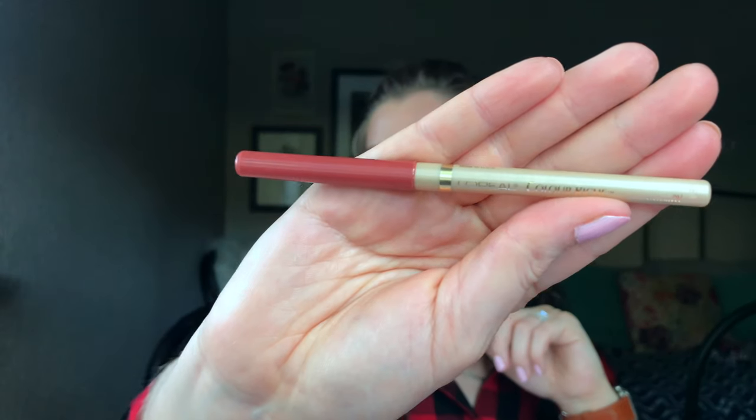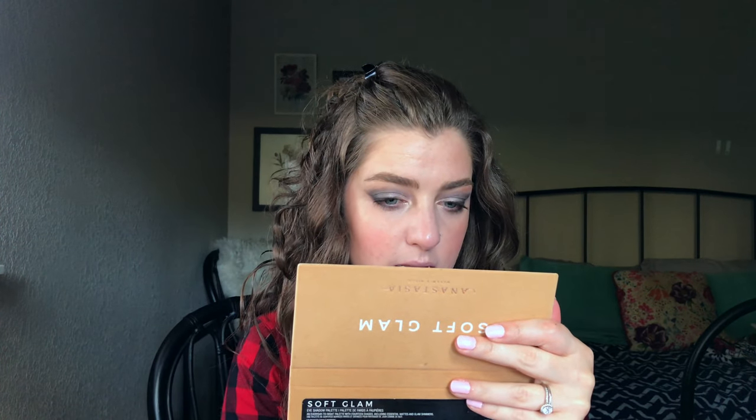The last step is going to be lipstick. I'm going to use this L'Oreal Infallible Paints in the color 314 Spicy Blush — it's new to me. Actually, I'm going to line my lips really quick first. I'm going to line my lips with a L'Oreal Coloriche pencil in Au Naturel — this is like my favorite lip liner, it's great. Now I'm going to go in with the L'Oreal Infallible Paints.